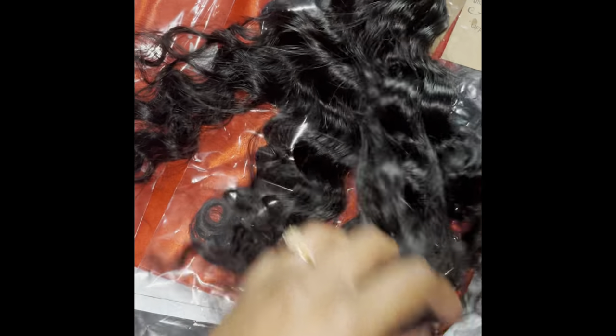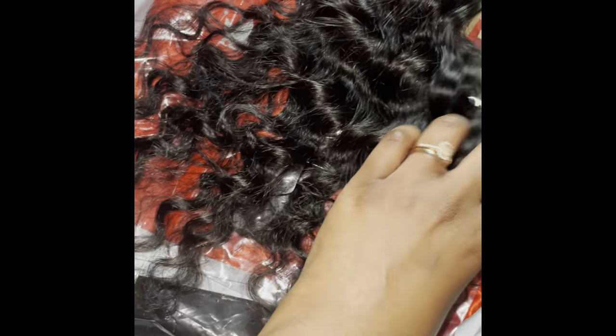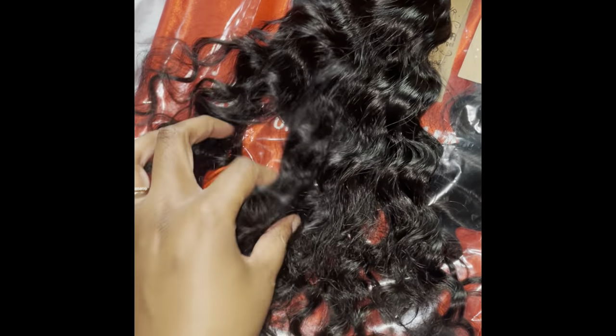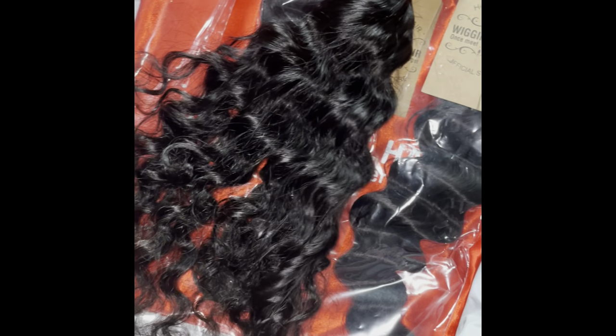This is what it looks like when you run your finger through it — still very soft, very nice, no tangles. I'm holding my phone in one hand and going through the hair with the other.